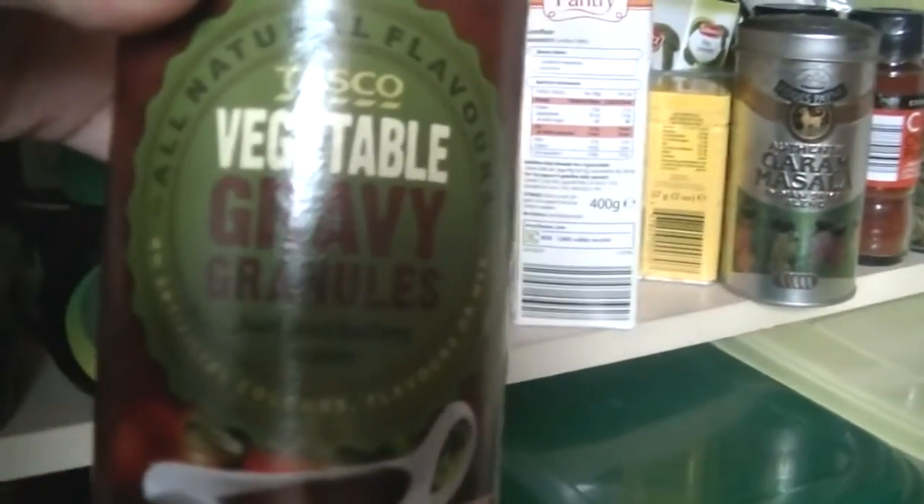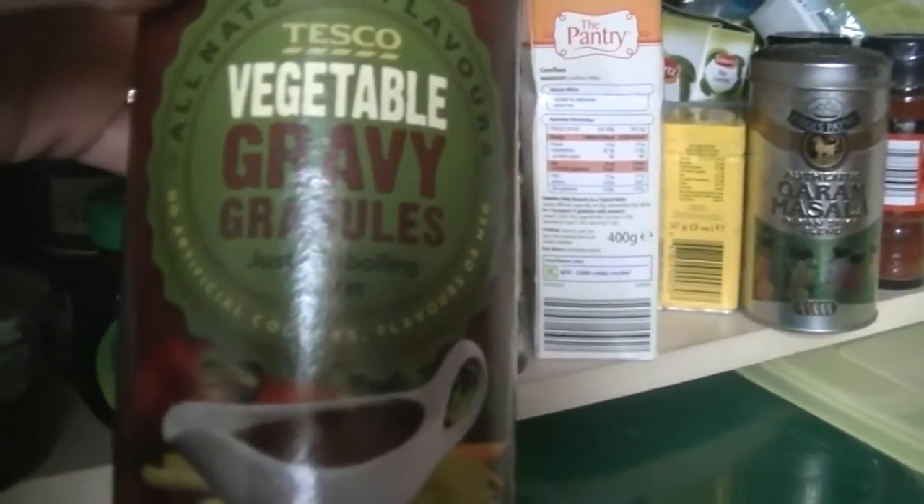Ground nut oil, which is made from peanuts, and various other oils — I don't recommend having them in higher quantities. There's also vegetable gravy — most vegetable gravies are vegan, just check for anything dodgy.